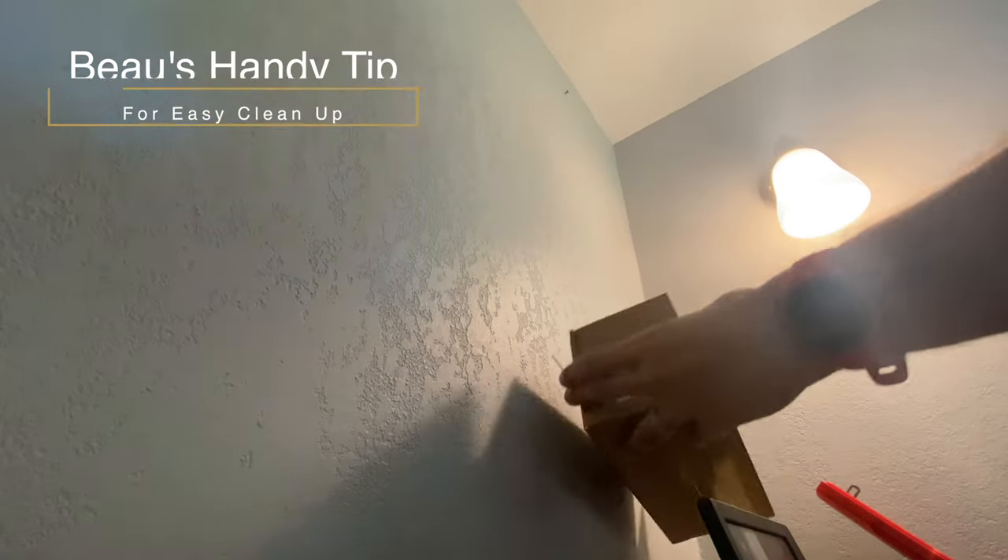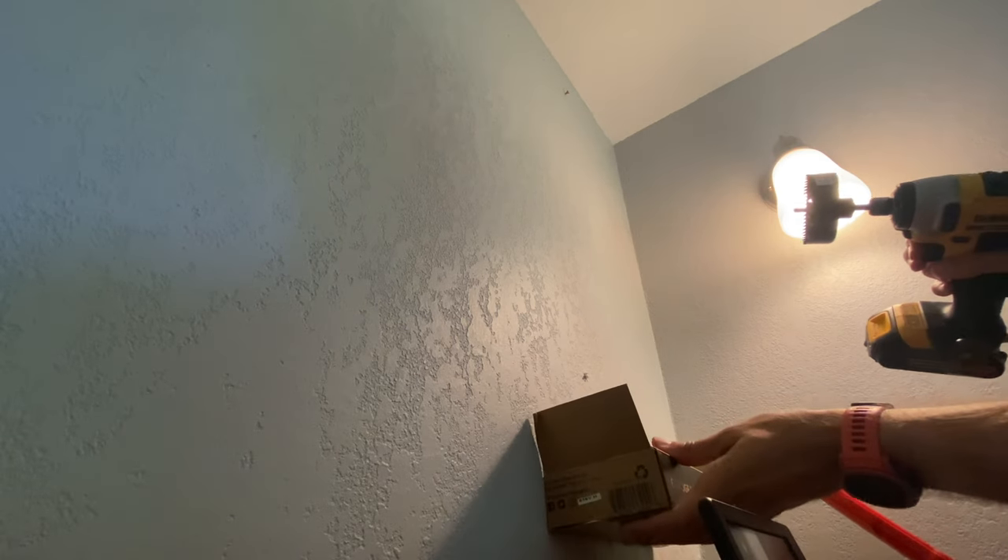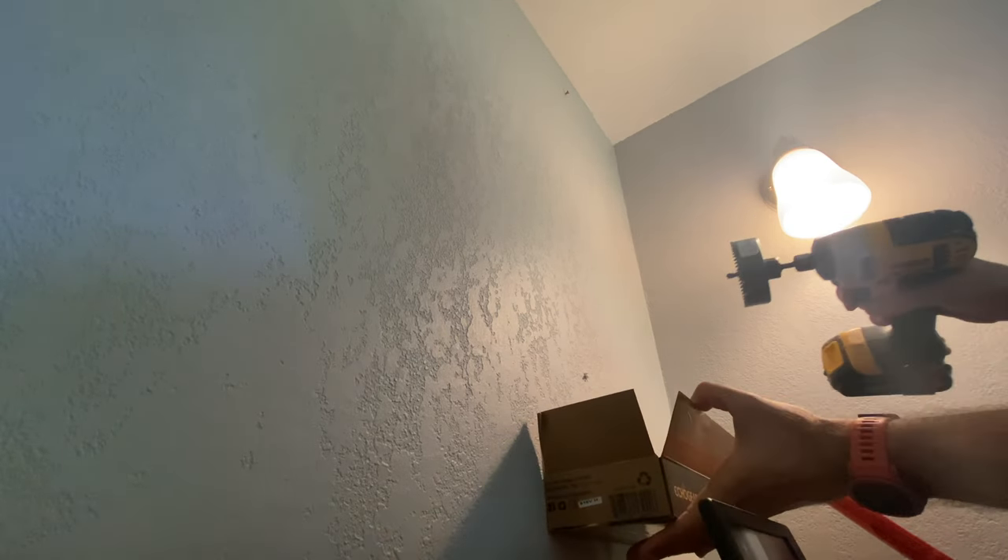If you want to save yourself some cleanup, go ahead and use the included box and kind of position it under like so, and it will catch a lot of the drywall powder that's gonna be coming down when you do your drilling.